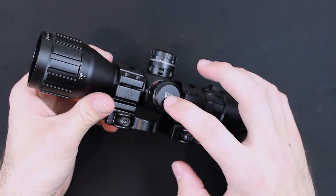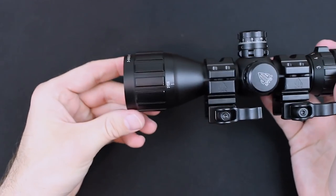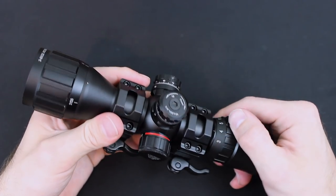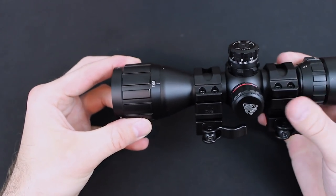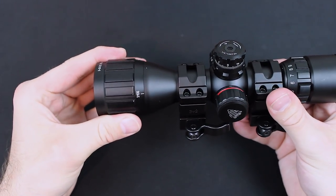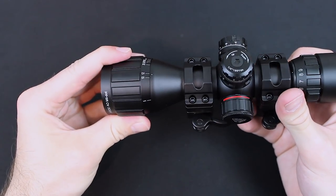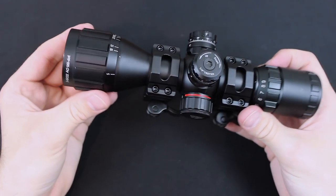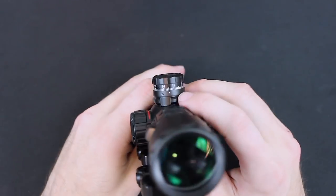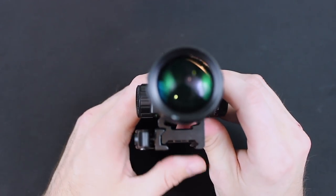Over here is where you adjust the brightness and color mode for the reticle. Up front we have the adjustment dial for focus, which is really nice — if you're down at 3 and something seems a little off, you can adjust your focus there. And if you jack it up to 9 and it's a little fuzzy, you can move this a little bit and get it in focus. There's a little mark to tell you where you're at in regards to focus for quick adjustment. Now I'm going to show you guys the reticle inside and the illumination.